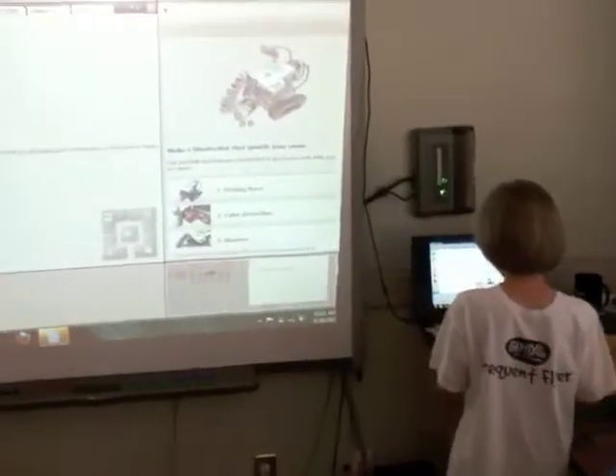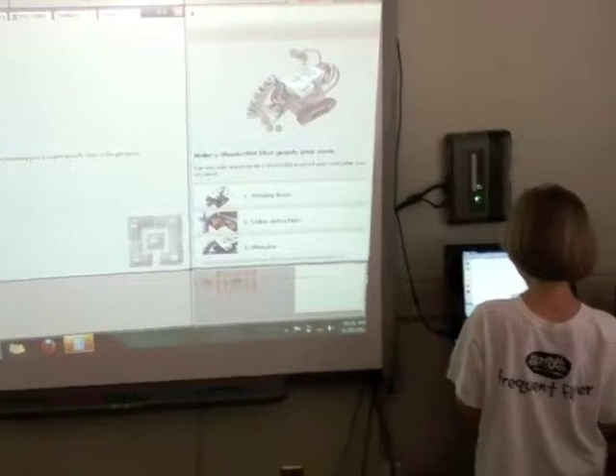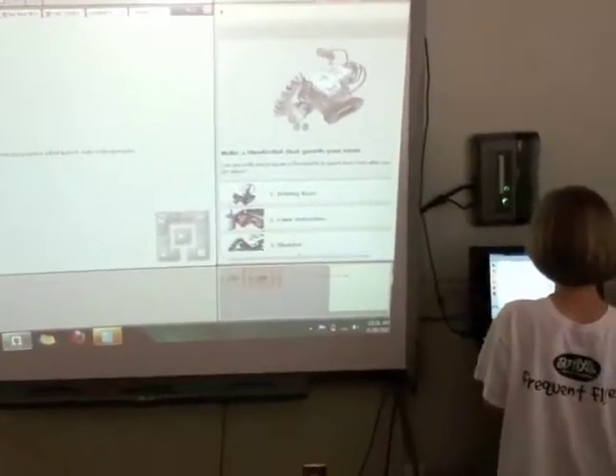Alright, so Alex, can you tell us about how the program works that you wrote? This is a punching block — my entire punching block, a.k.a. BattleBot1. I will be showing you a robot punch here at the program.